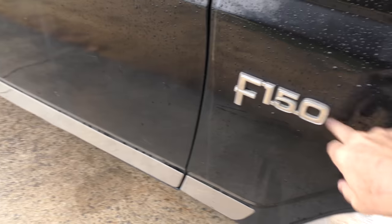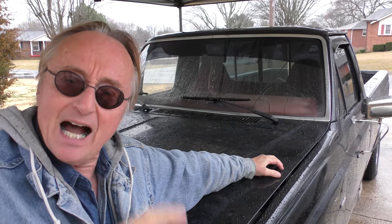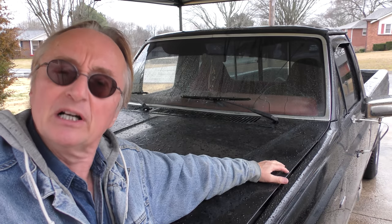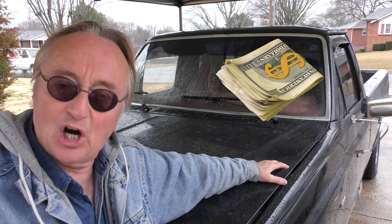Even though it says F150, somebody just stuck that badge on. Now when I say cheap, I mean really cheap — the owner just bought this for two dollars. Yes, two dollars, and it runs. He bought it from his father, who bought it from his grandfather, and the grandfather paid a whopping three hundred dollars for it ages ago. It had been sitting in a field for years, and he got it running and drove it home.